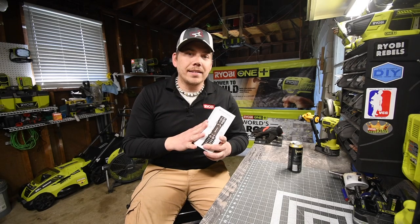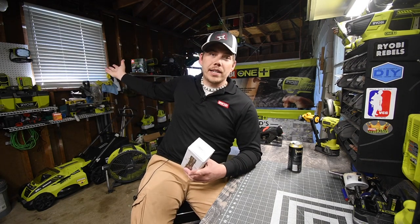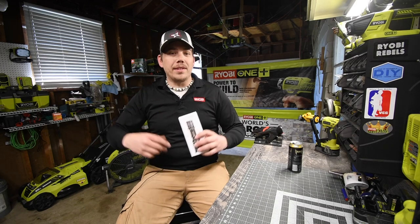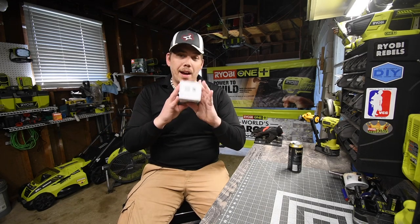So let's unbox this, take a look at the specs, and do a little test. Now, obviously it is bright outside right now, so we are just gonna go underneath the house to test this out because it's pitch black down there and we'll see how this performs. But first let's unbox this.